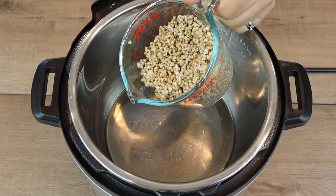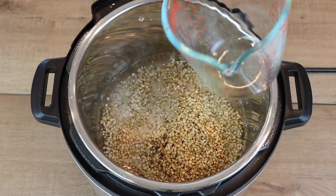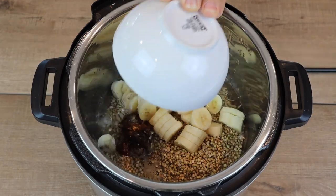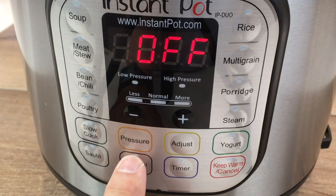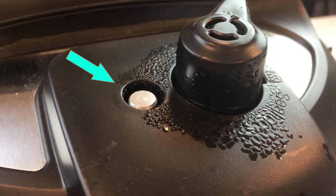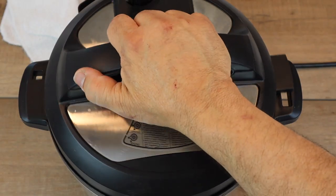For the buckwheat, we started with one cup of dry buckwheat groats, then we added one and three-quarter cups of water, two pitted medjool dates chopped up, and two fresh bananas sliced. We put on the cover and set to sealing position. We set the timer to manual high-pressure cook for four minutes. When the four minutes was up, we did a quick release.